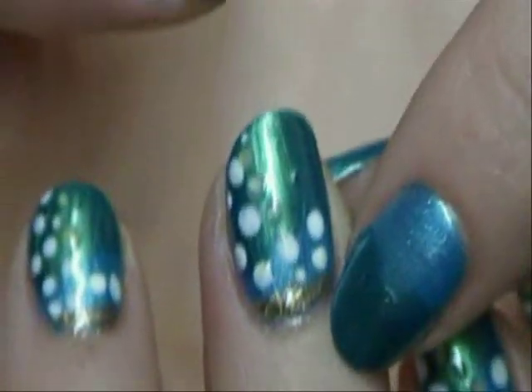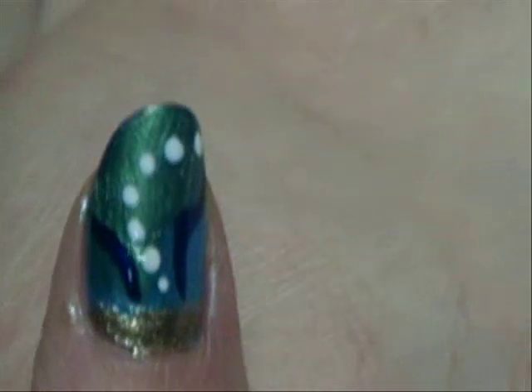See that gold right there? It's supposed to be like the bottom of the ocean or the sand. And you can see it there too. So we're going to do that first, and to do that we're using Covergirl polish in Bronze Beauty. So I'm just going to put a little bit of that down.